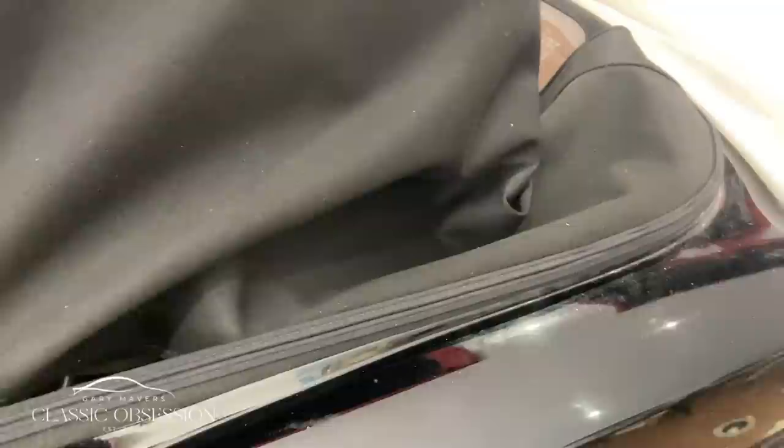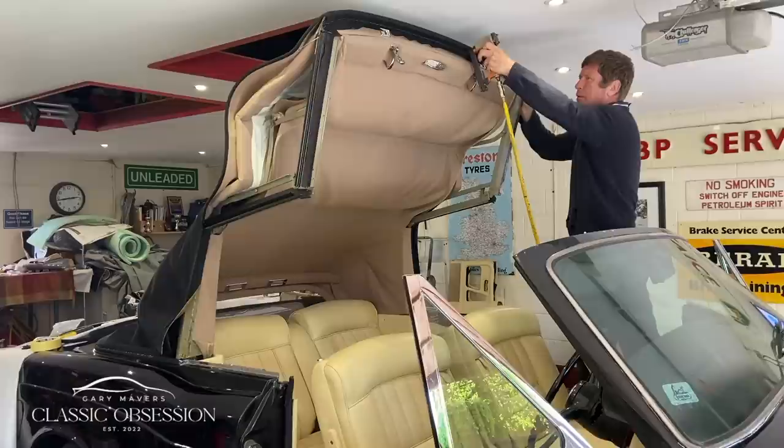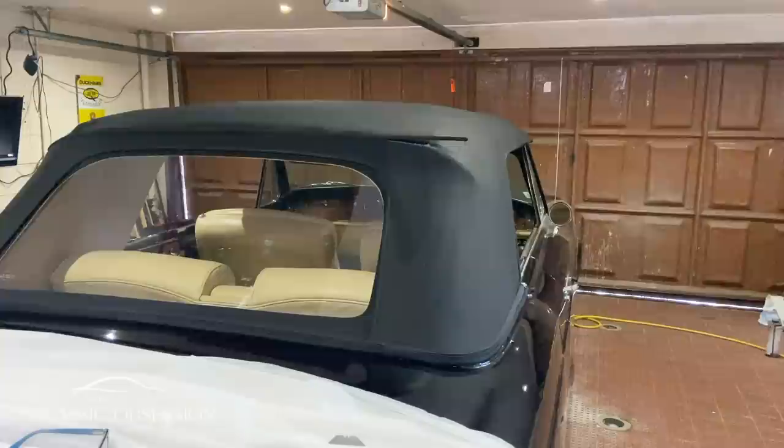I then get the canvas so tight that I can barely close the catches of the hood, and only then do I fix it into place with the staples. This is a way of guaranteeing that when the hood finally wears in and settles, it won't become saggy or loose.